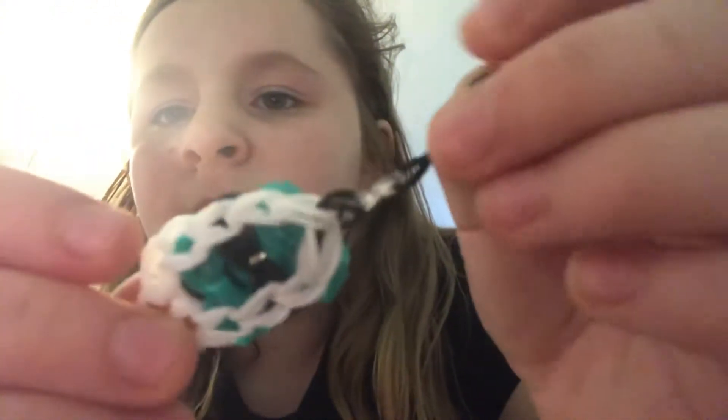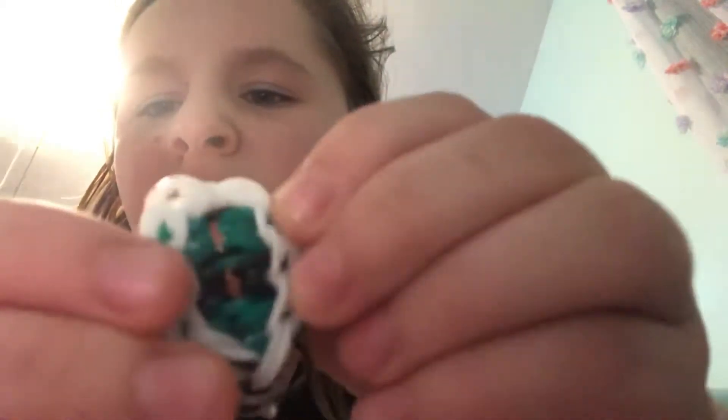Hi guys! Today we are going to be making this charm. You will need a loom, a hook, S clips or C clips, and some bands.